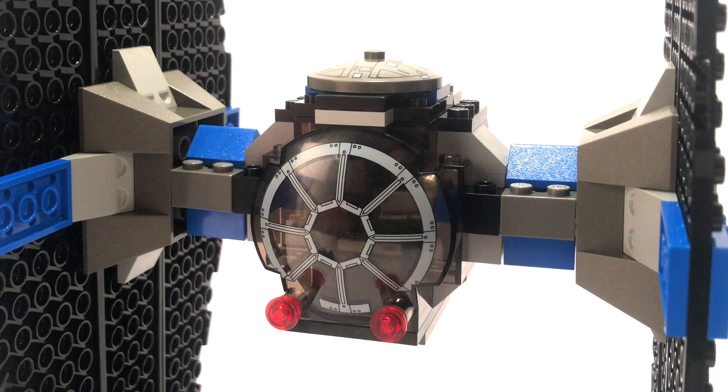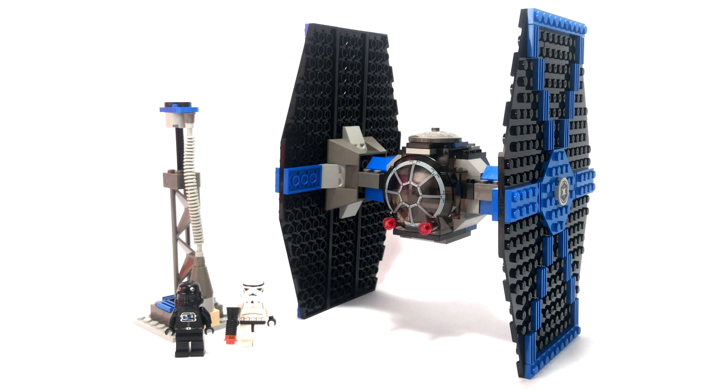Overall, a pretty neat TIE Fighter. There are no spring-loaded shooters, no flick-fire missiles, nothing of the sort. Basically, the only feature on this set is the ability to put the TIE Fighter pilot inside the cockpit. This TIE Fighter really lacks functionality, lacks a bit of accuracy, and also lacks strength in the joints. It's overall kind of a mess of a set, to be honest.